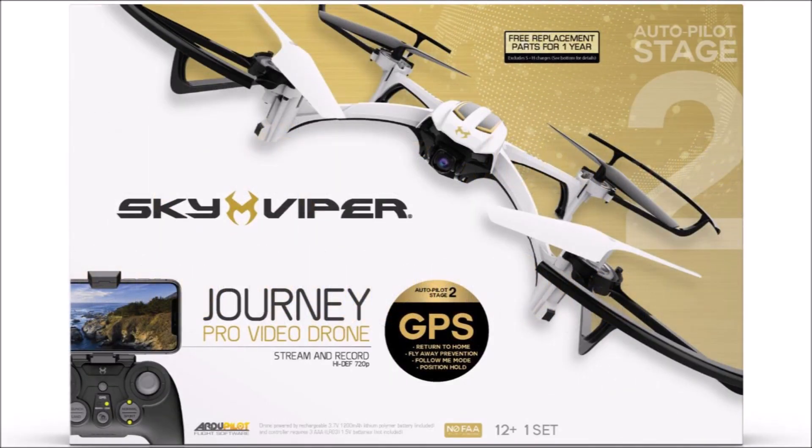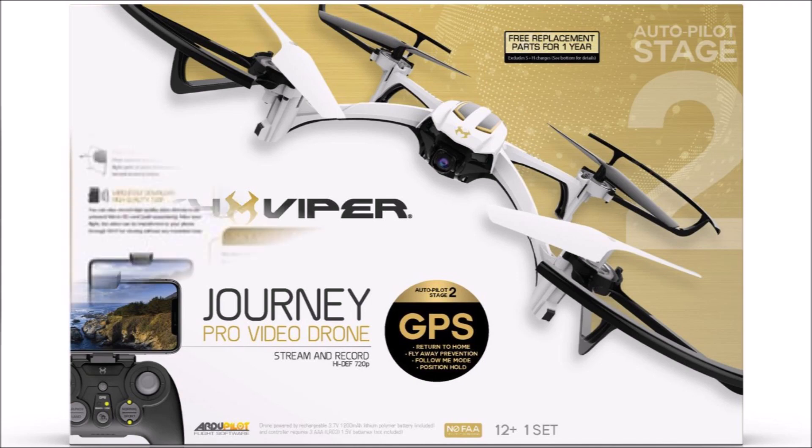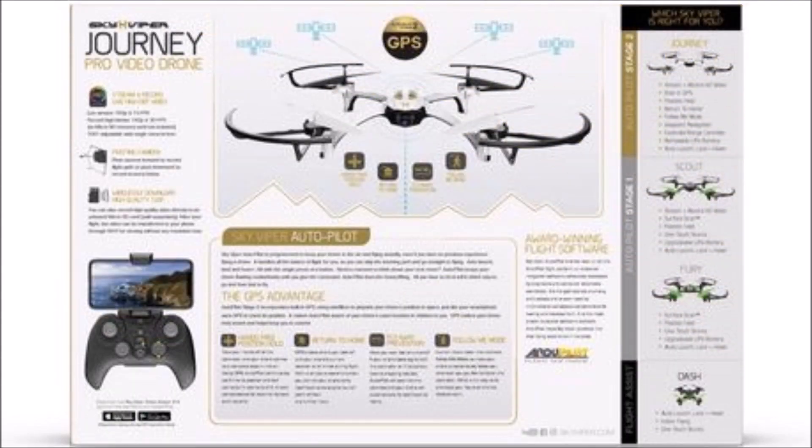This is the Skyviper Journey Pro Video Drone. If you look below its name on the back, you'll find its features: it can stream and record live high-def video, it has a pivoting camera, it can wirelessly download high-quality 720p videos, it has hands-free position holding, a return-to-home function, fly-away prevention, and a follow-me mode.